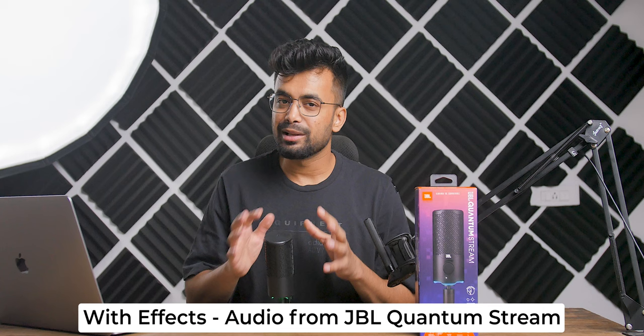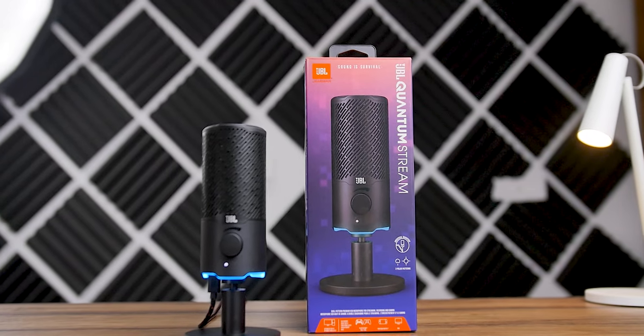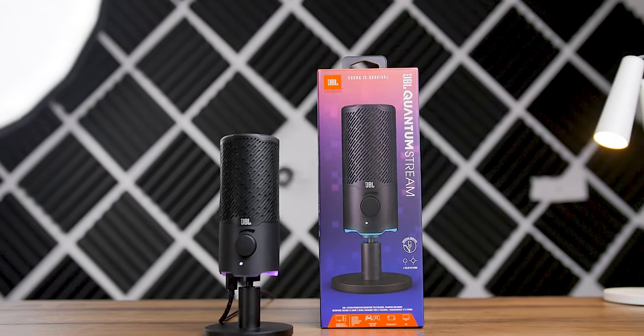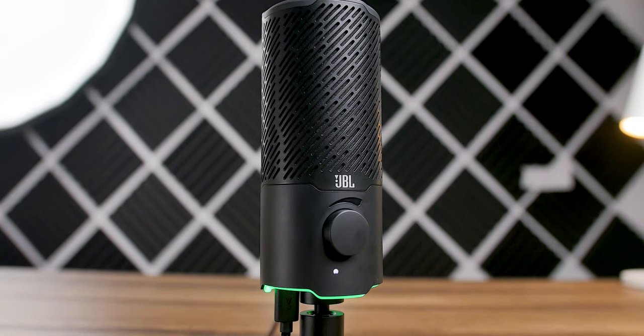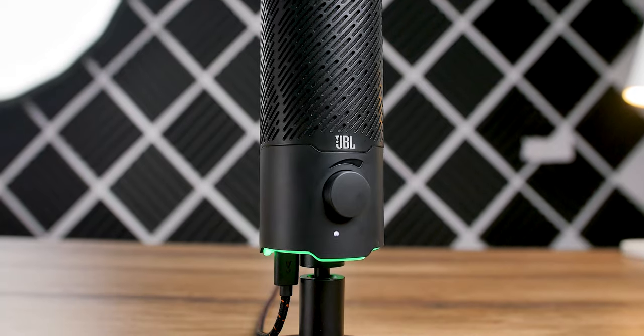If you want to find the best deals on this mic, check the first link in the description. According to me it's an awesome mic for $100 — I really like the design, features, and sound quality. For me it's worth it if you're starting out or you have a decent setup and want to level up your audio game — you can definitely pick up the JBL Quantum Stream. Also, if you have a JBL Quantum headphone, it works in conjunction with this mic in the Quantum Engine app, giving you all the settings in one place. That's another point to consider.